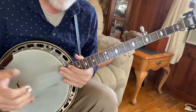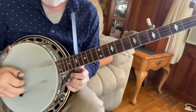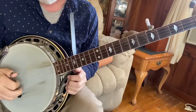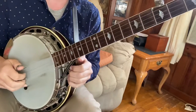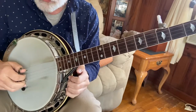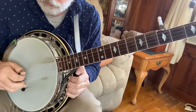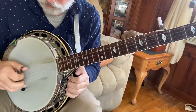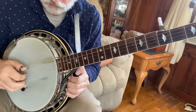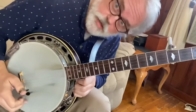So the new right hand pattern is: three, four, three, one — three with the index. You need to practice that little pattern a good bit, get used to that. Three, four, three, one. It's repeatable.